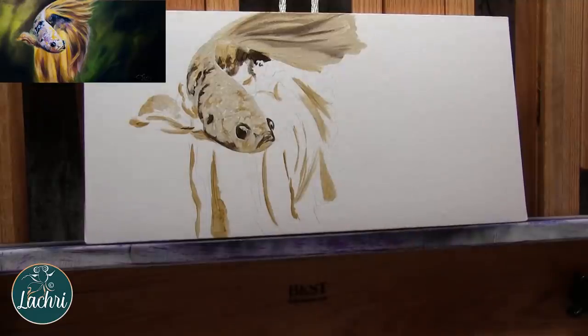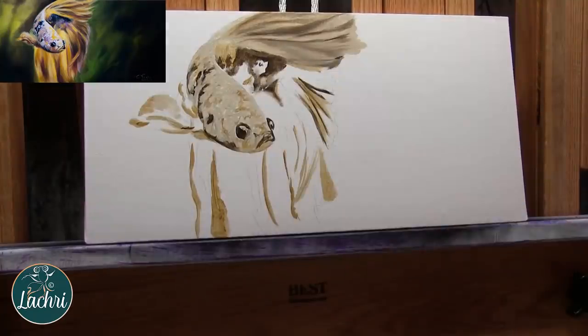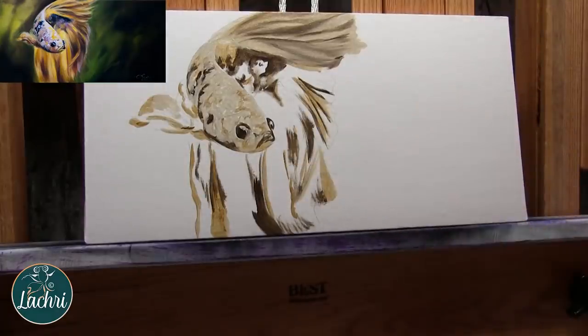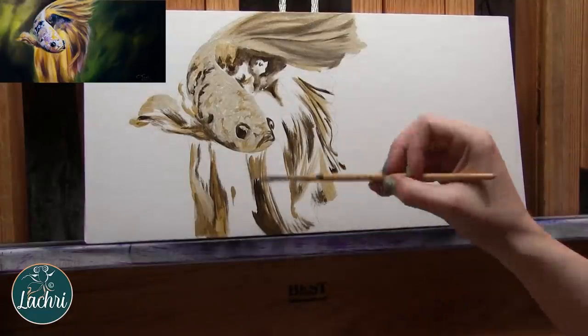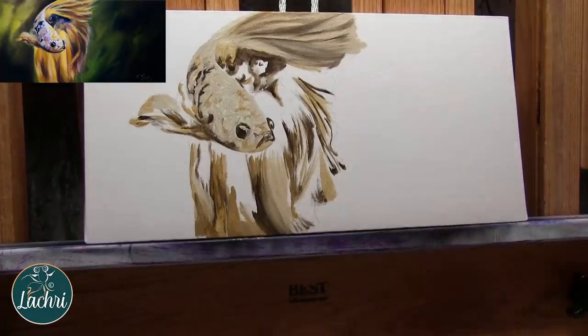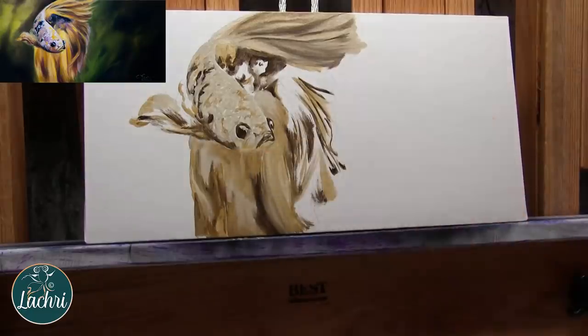All I need here is lights light enough, darks dark enough, and a general idea of where the details are. Sometimes when I paint a grisaille underpainting like this, I'll spend two or three days just on the underpainting, and then only need one or two days for the color. This design was super simple, so I was able to do the entire underpainting in just the first day. What I like to do is take my reference photo and make it black and white to simplify things. For those of you on Patreon, you have access to this reference photo.